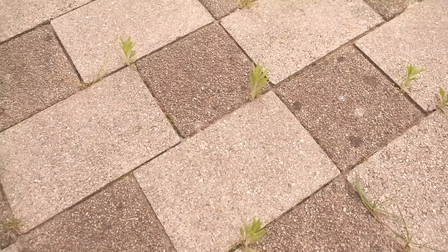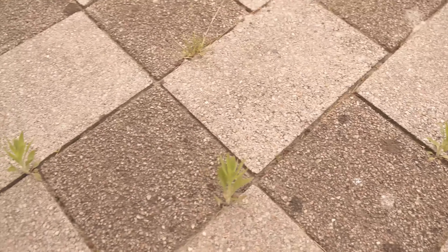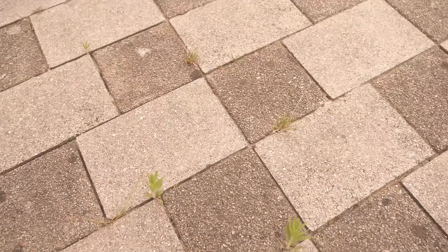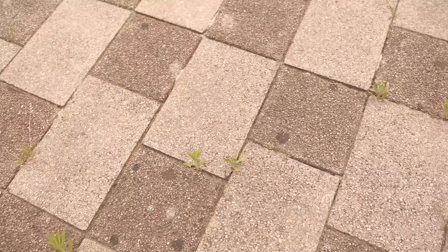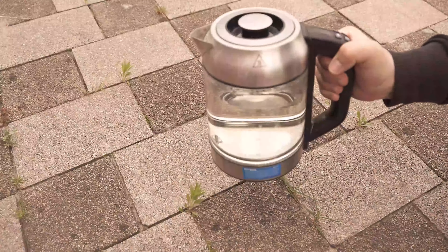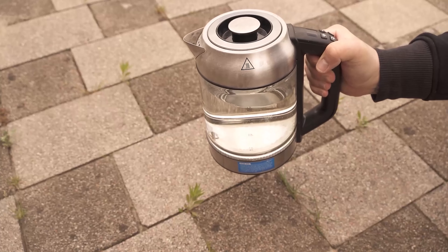In this video I'll show you how you can really easily remove weeds between the stones. Many of you wrote in my last weed removal video that you do the whole thing with a slightly different method, which is also really simple. And that's exactly what I tried and would like to show you here now. Because whether it's vinegar or washing soda, in fact we don't need all that at all.